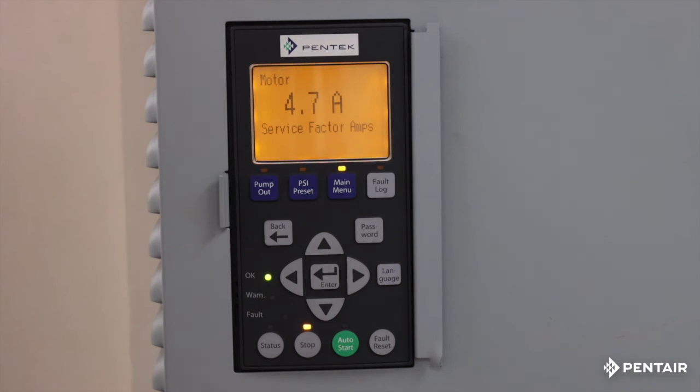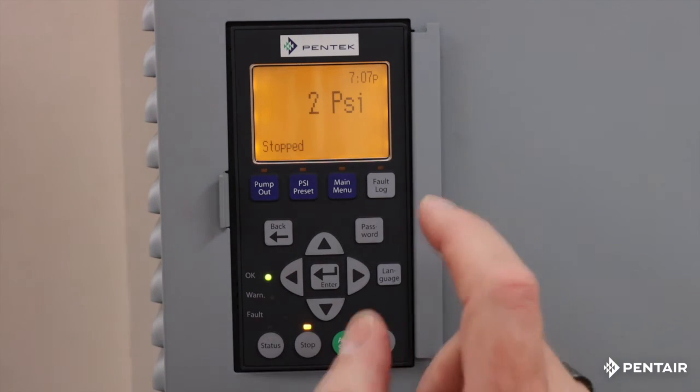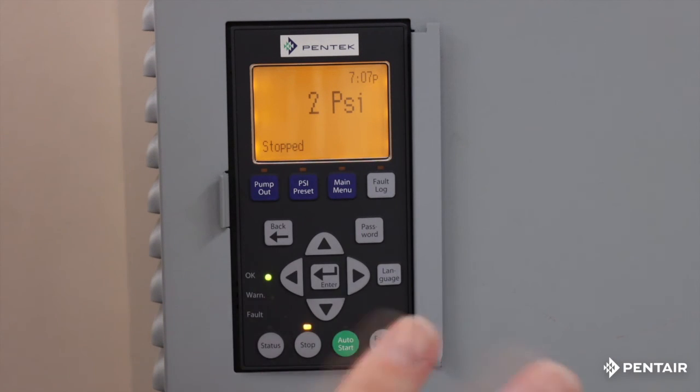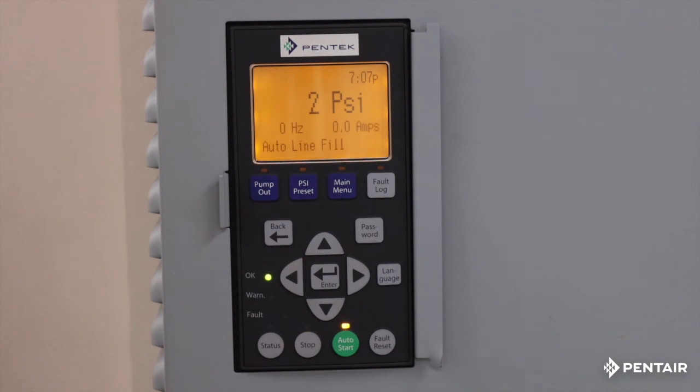I know this is fine, so I'm going to hit the status button and exit right out. Now it's not going to run — it says stop. We always default in stopped. We want to make sure you check the system when you're ready to turn it on. When you're ready, hit that button and she'll spool right up. You'll hear the pump here spooling up and getting ready to run.